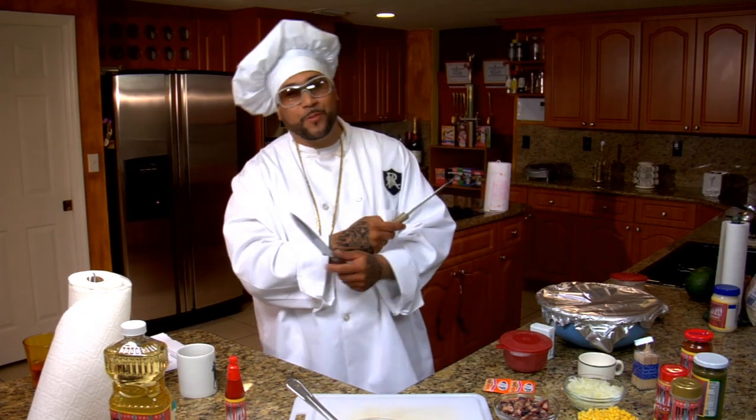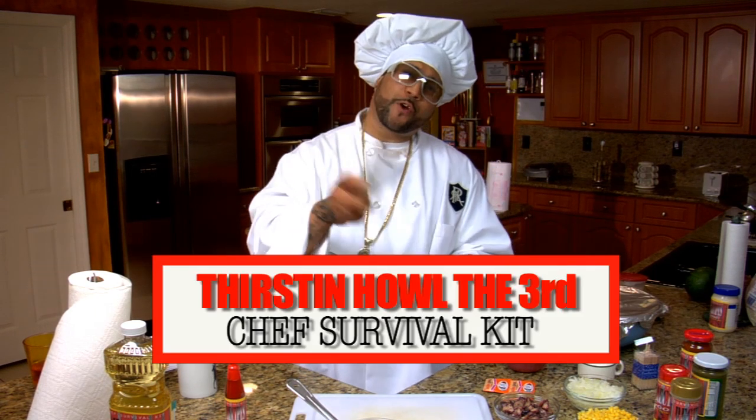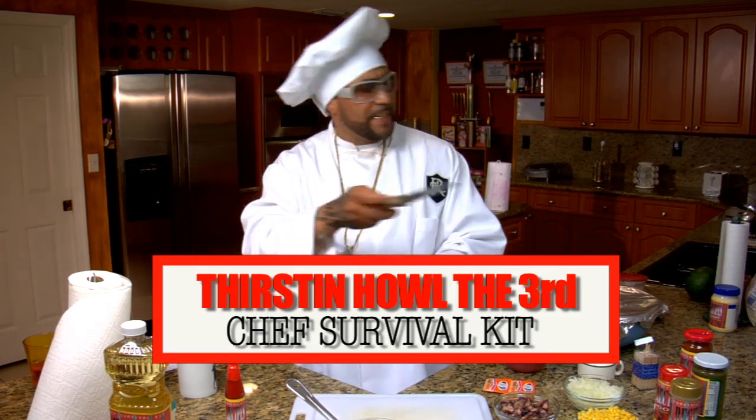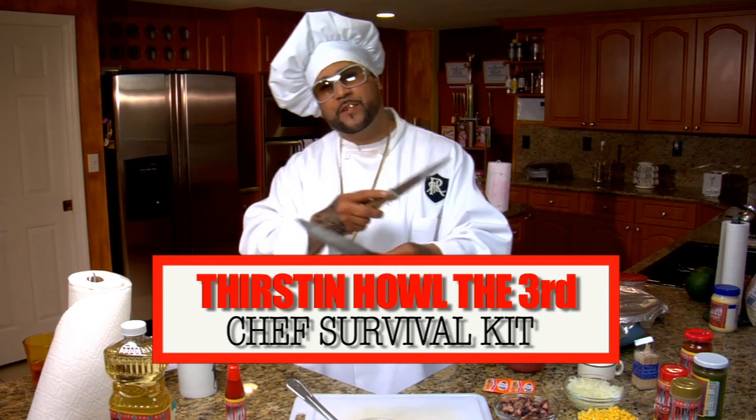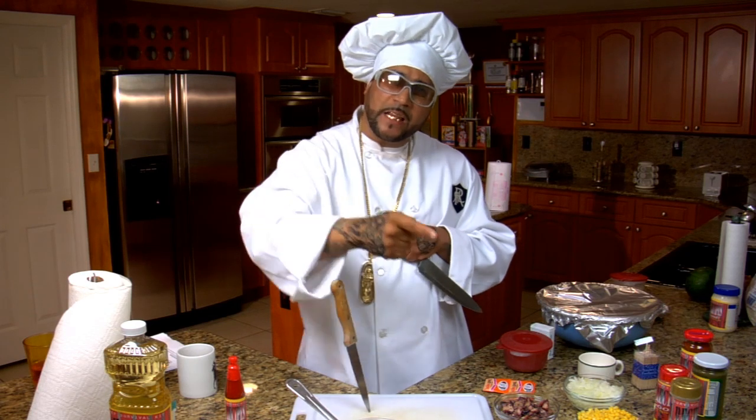Thank you, thank you. Welcome to Jail Recipes. I'm your host, Thurston Howell III. But in the kitchen, I'm known as Chef Survival Kit, because around me, you can never say there's nothing to eat.